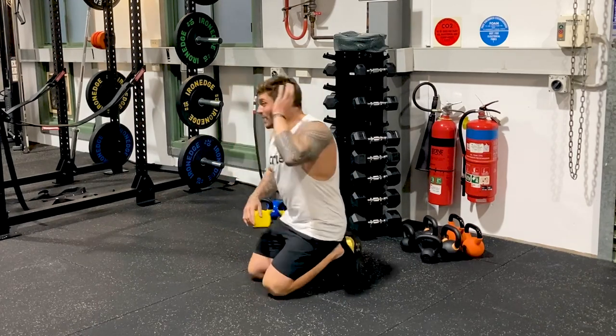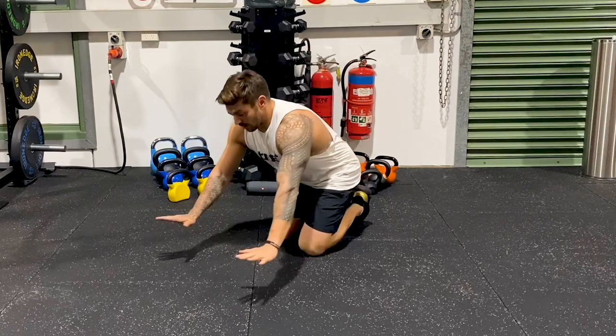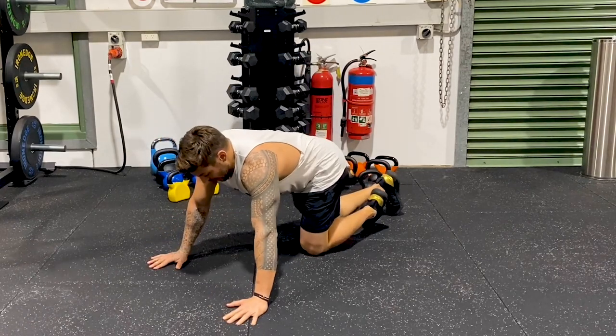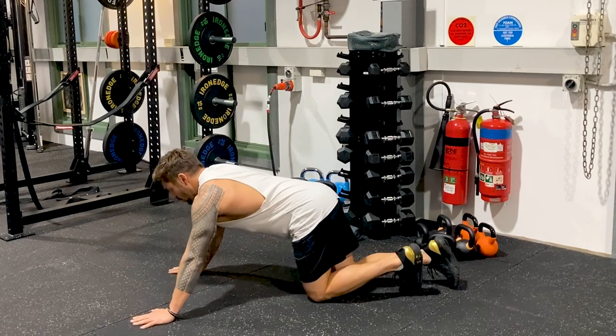If that's too hard, a modification is to do it on your knees. Everything stays the same — core activated — just on your knees. Hands are here, shoulder width apart, underneath. The further out your knees are, the harder it will be.